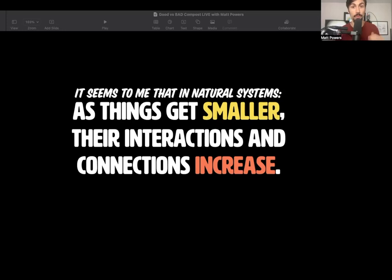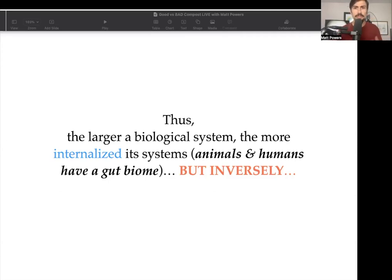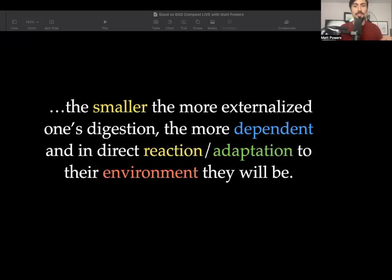This is one of the reasons why you're going to want a microscope. The larger a biological system, the more internalized its systems. Animals and humans have a gut biome — we take things in and then digest it. But inversely, the smaller the organism or system, the more externalized it is. The more externalized the digestion is of microbes, the smaller they are, and the more dependent they are in direct reaction and adaptation to their environment.